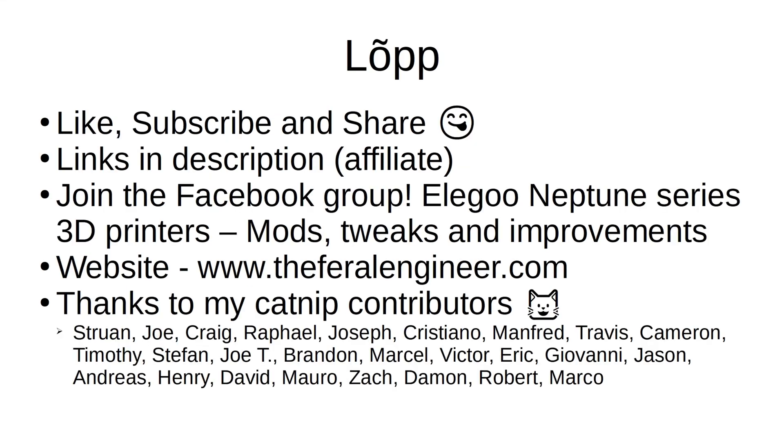That'll about wrap it up for this video. If you liked it, hit the thumbs up. If you're enjoying this type of content and haven't done so yet, please subscribe to the channel, and if you know somebody who'd be interested, share it with a friend. Check out my affiliate links in the description below at no additional cost to you. If you're part of Facebook, join the group Elegoo Neptune Series 3D Printers — Mods, Tweaks, and Improvements — where we offer 24-hour live chats and community support and do the occasional giveaway. Check out my website at www.theferalengineer.com, and thank you to all of my catnip contributors, past, present, and future. Thank you for watching, and we'll see you again soon.